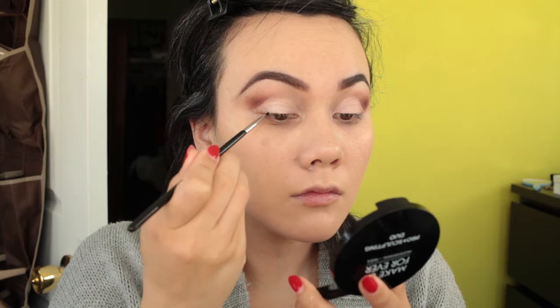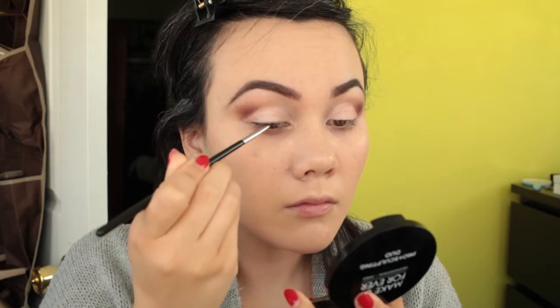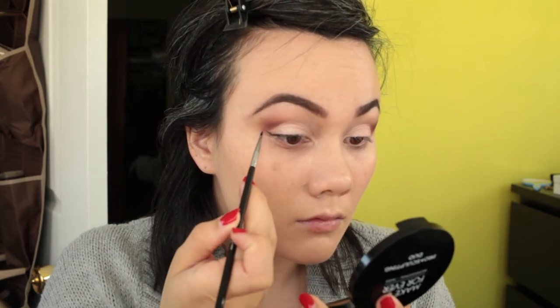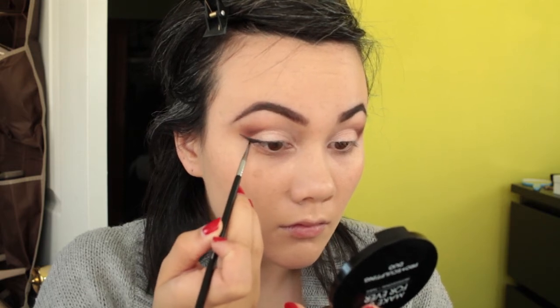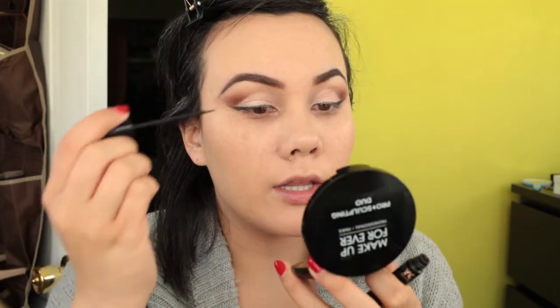I've just finished applying the eyeshadow. Now I'm going to go in with the Sigma eyeliner brush E11 and MAC Black Track to outline where I want to put my liquid liner down. Then I'm going to go in with NYC Liquid Liner on top.